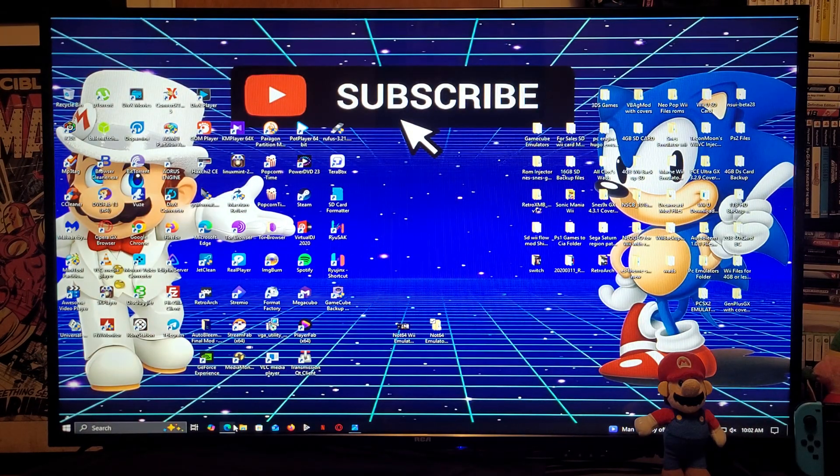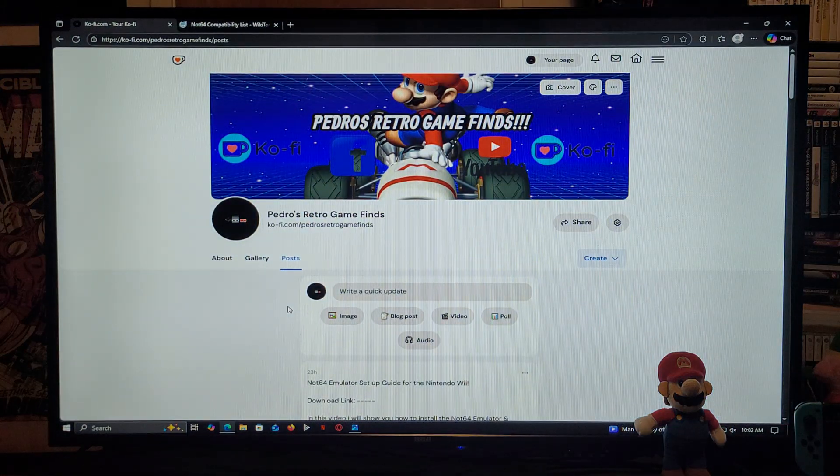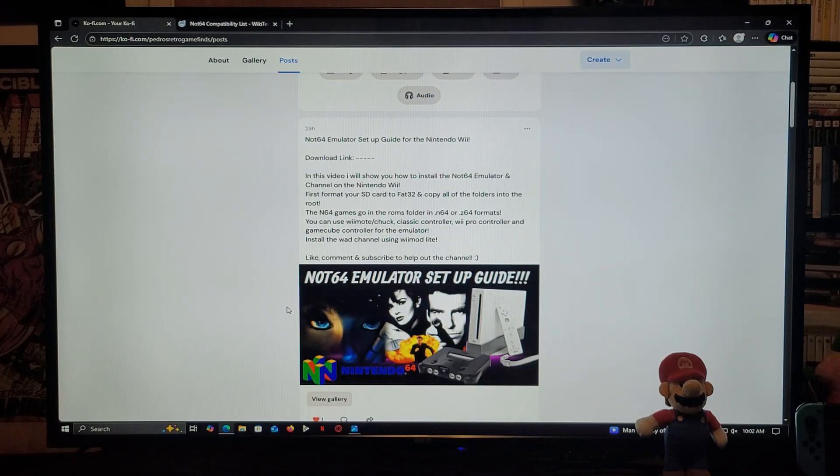The very first link is going to be for my page, so just scroll down on the page until you find the wallpaper of the video — there's going to be one link. This is going to be a zip folder, so you need to unzip it using 7-Zip or WinRAR. Copy all the contents of the folder onto the root of your Nintendo Wii's SD card formatted in FAT32. As for the games, they need to go in the ROMs folder in .n64 or .z64 formats. As for the controllers, you can use a combination of the Wii Remote and Nunchuck, Classic Controller, Wii Pro Controller, and the GameCube controller.